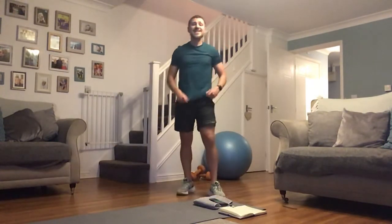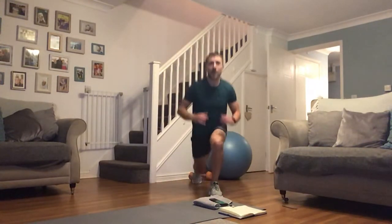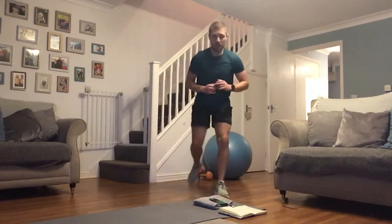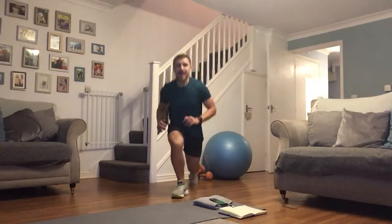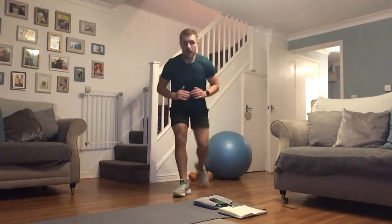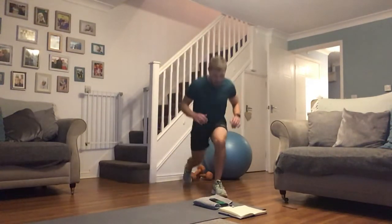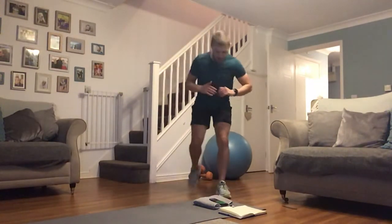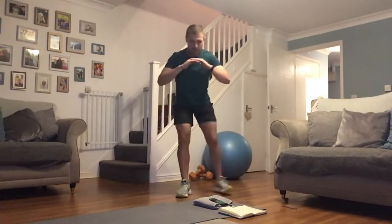Squats to reverse lunges — let's get set, it comes around real quick. Deep as you can on the squat, take that step back. Remember, you can always add or take away the weight — if you're thinking 'how am I going to get through the next two rounds?', forget the weight, get rid of it and just keep battling on. Likewise if this isn't tough enough, grab medicine balls, kettlebells — whatever you've got. Even those kids' toys collecting dust can make good use.